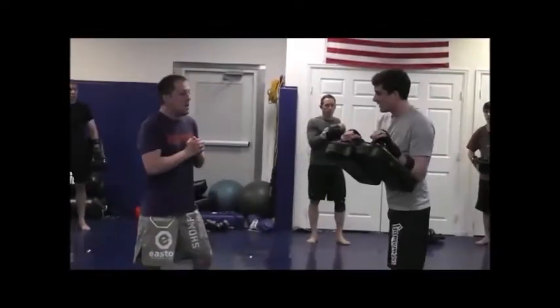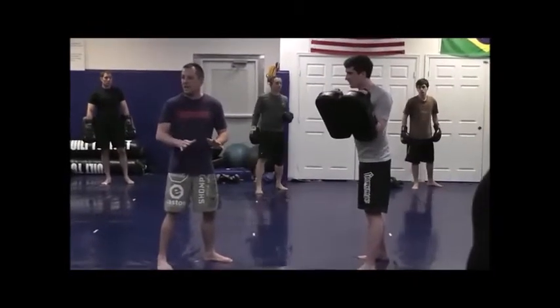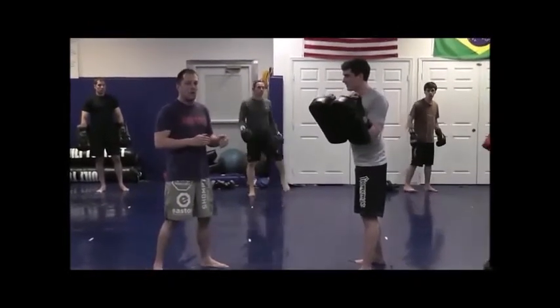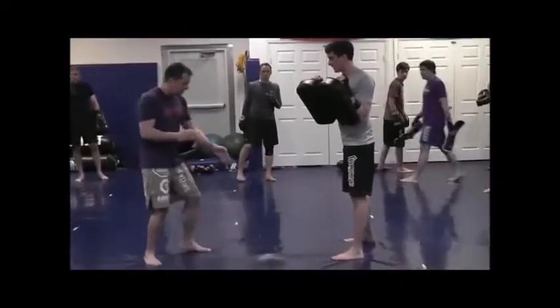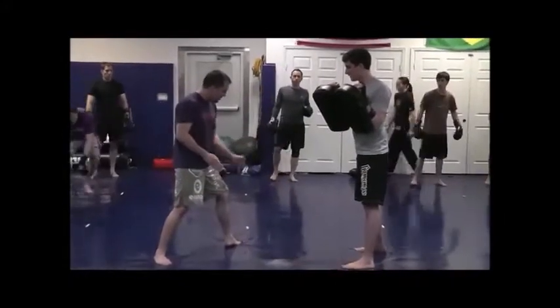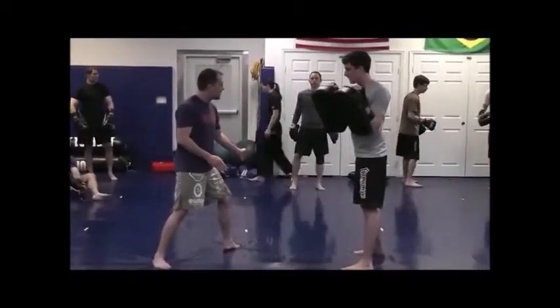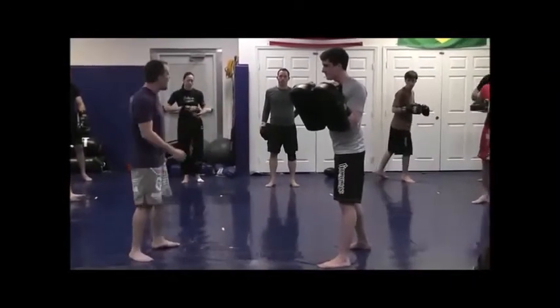So Tom's going to hold either side for my round kick. Now my kick here, especially at the beginning of the round, I don't really want any impact on the pads. What I want to focus on is my rotation. So step by step on my round kick, I'm going to take a step forward into my left. If you guys are orthodox and kicking with your right leg, make sure I'm cutting a little bit of an angle in the direction of my kick.